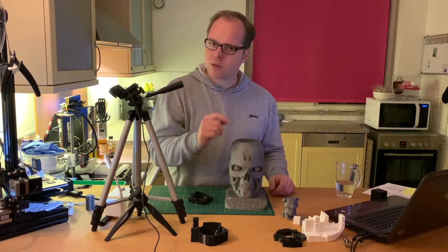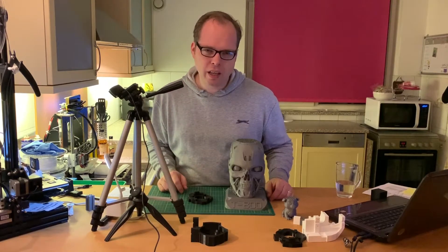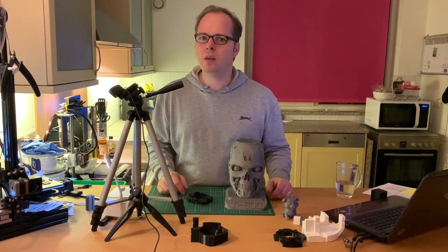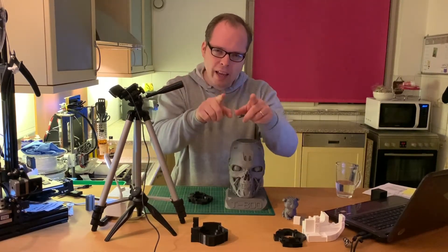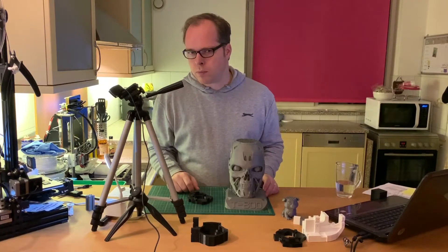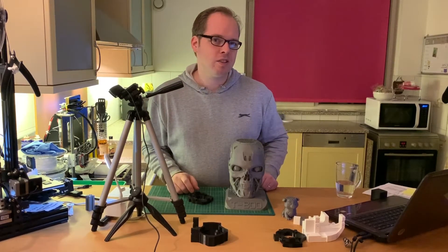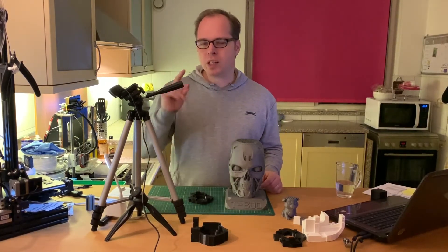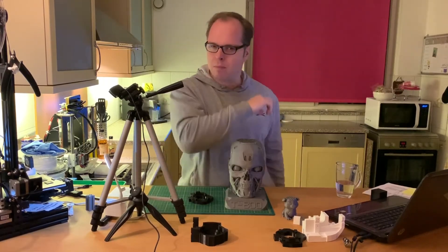That being said, thanks for watching — this was Zachary 3D Prints, all about infill for 3D printing. See you next time, happy 3D printing, and don't forget to subscribe to my channel and look me up on social media. Bye bye!